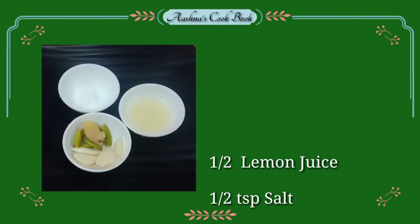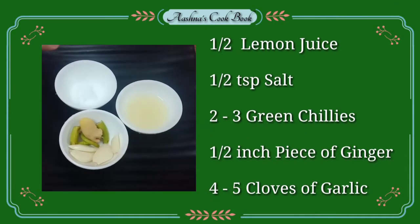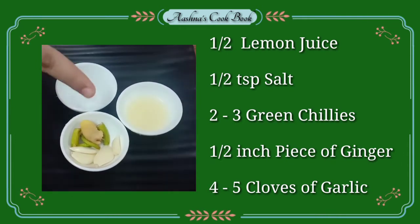Now we will make our tiki-hari chutney. Add 1 tsp of salt, 1 tsp of halak, 1 tsp of sugar, and 2 tsp of honey.